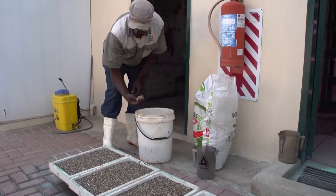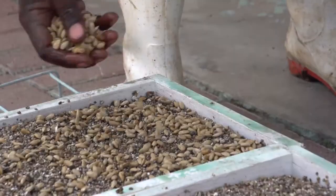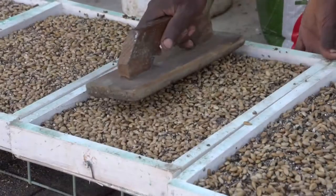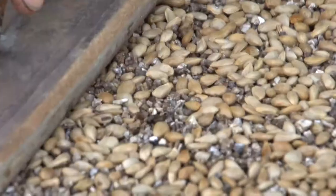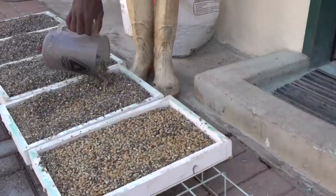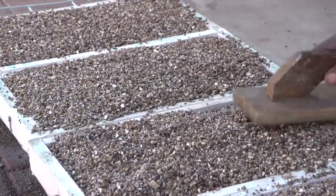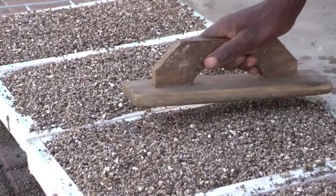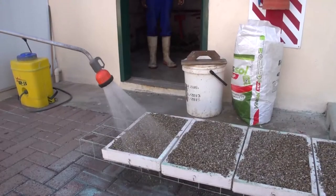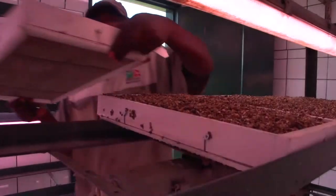When the seeds are ready, pour them in an even layer over the vermiculite, covering the entire tray. Stamp the layer of seeds down evenly. Fill the trays with vermiculite, even it out and stamp it down. Water the trays well before moving them into the germination rooms and placing them on the metal racks.